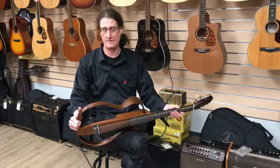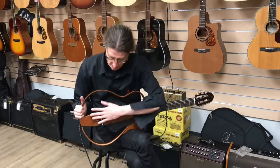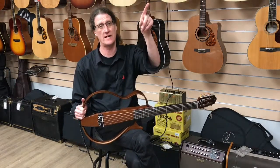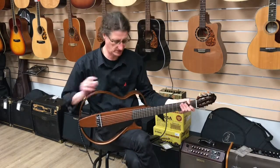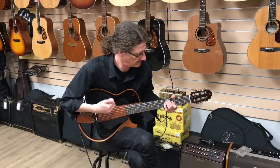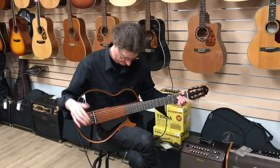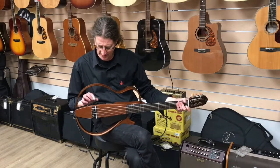Cool thing about this is it's a travel guitar. This part comes off, so it's the size of just this bottom half, which fits conveniently in the overhead bin. When you have the headphones on — yes, it has headphones — it's no louder than this. So great for hotel rooms, practicing at home when you don't want to wake up the family and that kind of stuff.